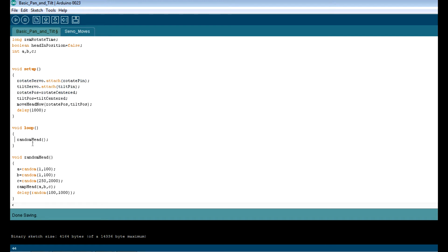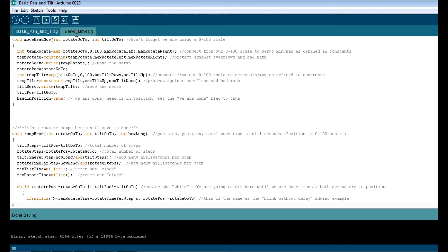Let's go to the actual servo moving routines. There are three. This first one, move_head_now, is just like telling your servos to move using the regular servo command. The only difference is all of the math has been done to convert your minimum and maximum positions — as far as the servos can go on your particular rig — and this converts it to that 0 to 100 scale. So 0 will always be your minimum and 100 will always be your maximum, and it'll always be proportional.